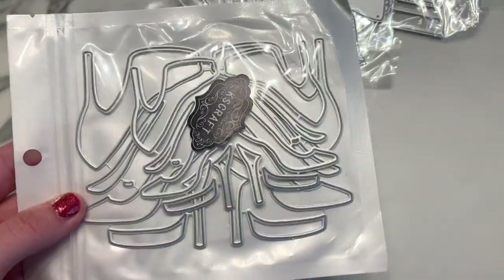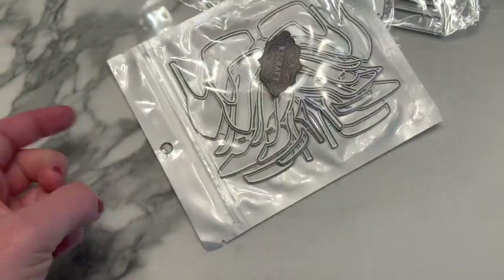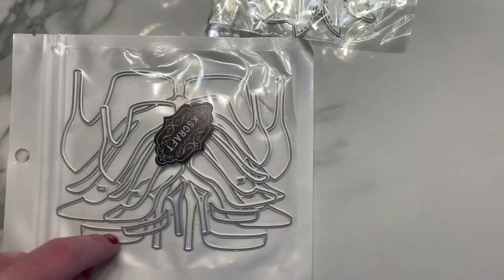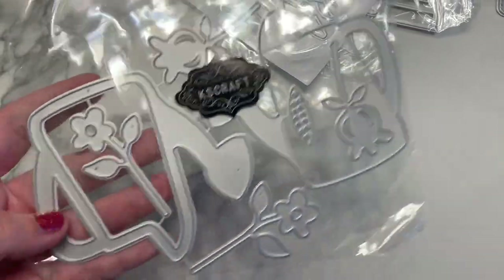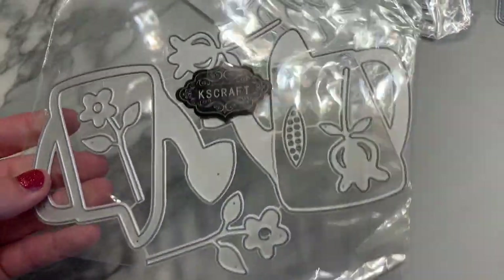These are a bunch of different sizes of high heels dies. It comes with a little layering part for the stiletto and the platform.